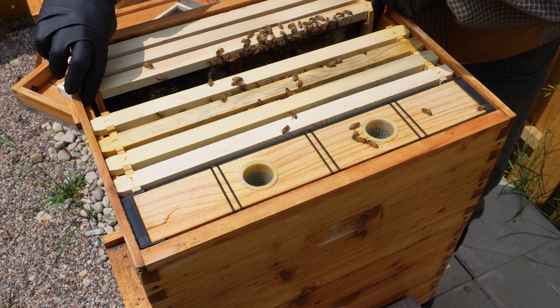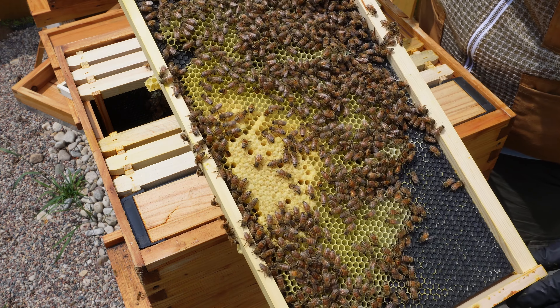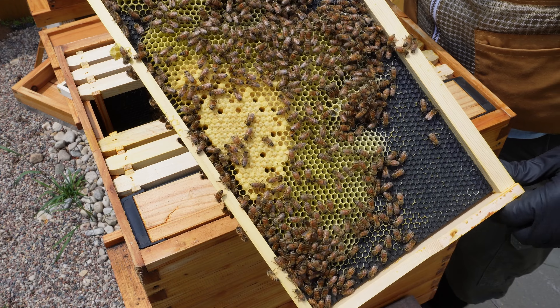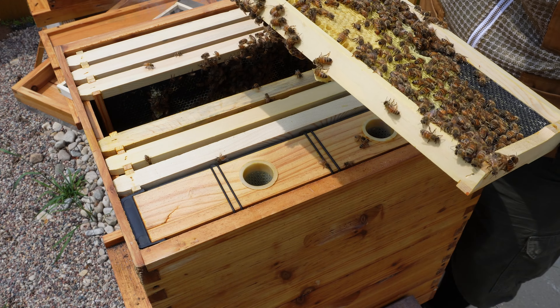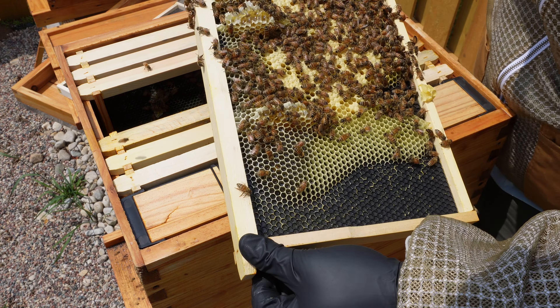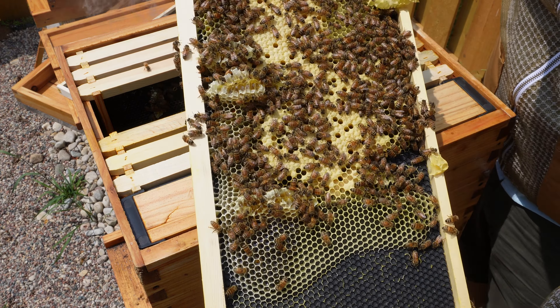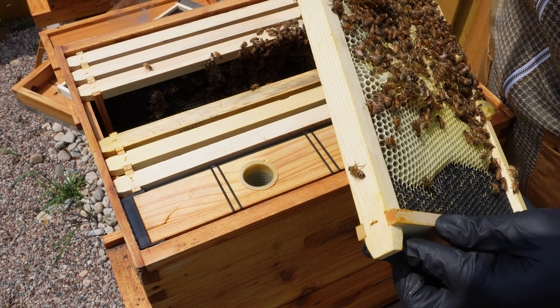So they're doing fairly decent on this top box. This one's got capped brood already - it wasn't even drawn out really that much last time. But it's got capped brood, eggs, larva. This side as well: eggs, capped brood, larva, honey at the top.